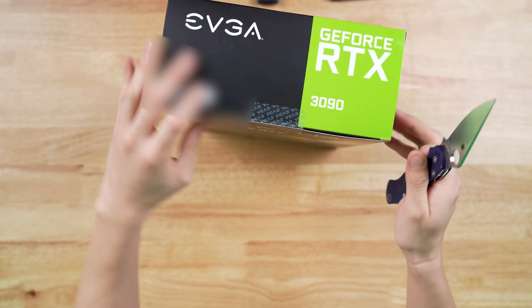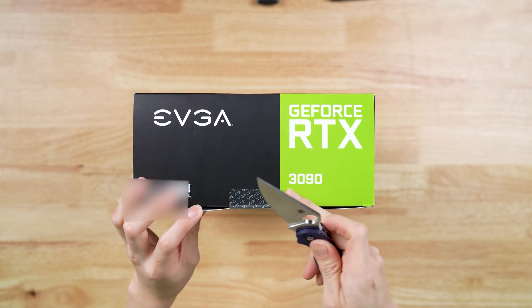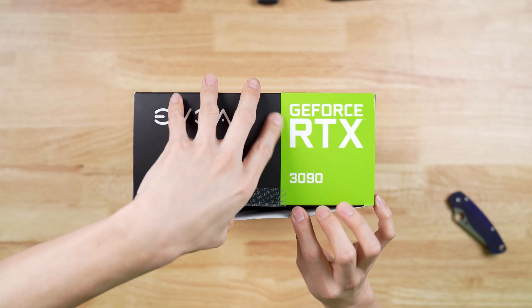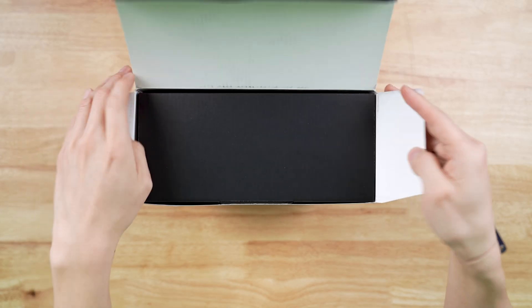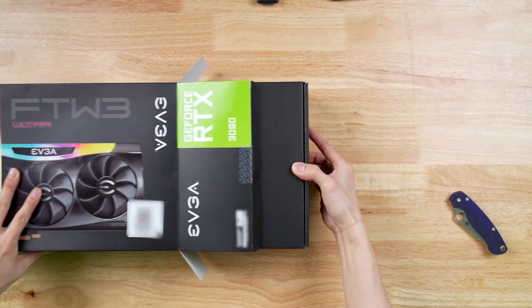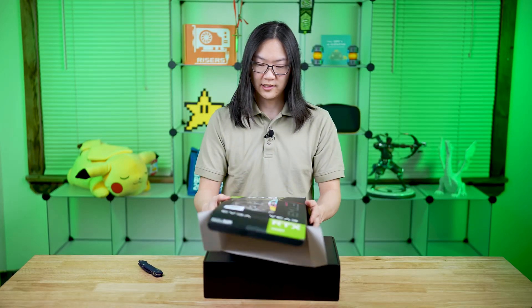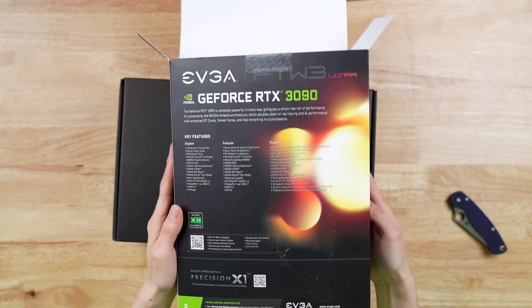Alright, so we're just going to undo the seal right here — good old EVGA sticker. That's satisfying, isn't it? Alright, take that off. So this is just one of those boxes where the outer box is literally just a thin paper cardboard style.